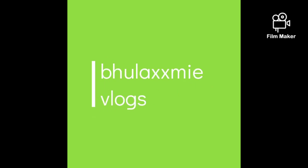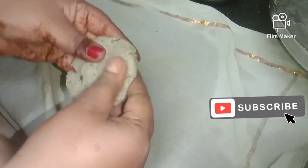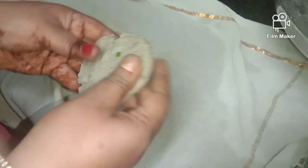Welcome to Bhulakshmiloks. Hello, I am born and you are born and you are born. This channel is first time to do subscribe, like and share.